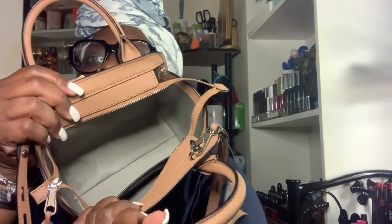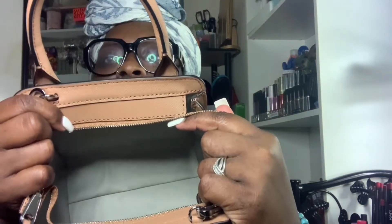I'll wear it as a crossbody — I'm not going to use the two handles. This is the inside of it; it has a pocket right here and the Rebecca Minkoff branding inside. I'm not too excited about the inside — I don't like the pattern or color in there, but it is what it is.